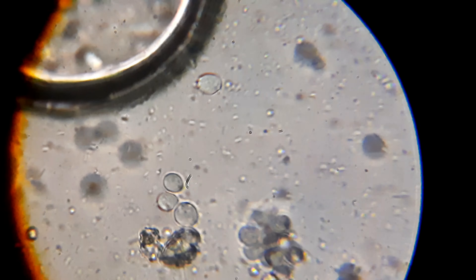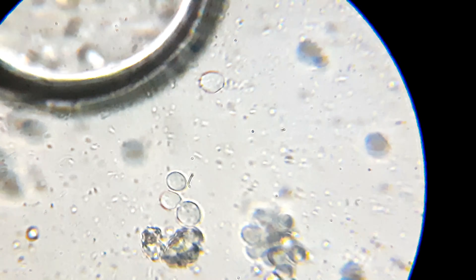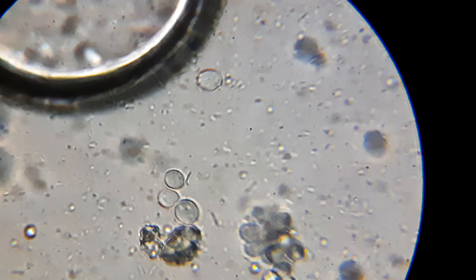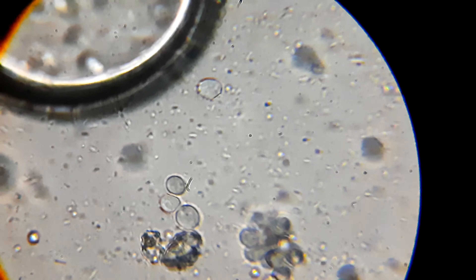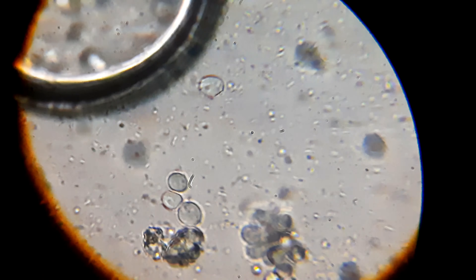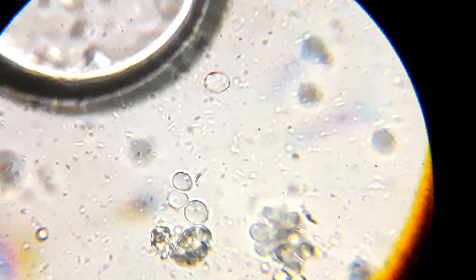You must also be able to view some little structures moving around — those are nothing but bacteria. As I mentioned, I used some nutrition broth which also nourished those bacteria, and they grew out. We were able to view some Bacillus species bacteria, some cocci, and a lot more.